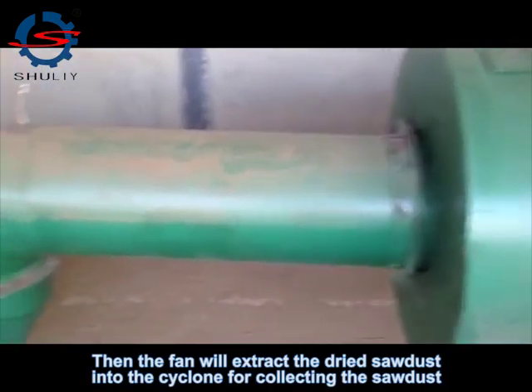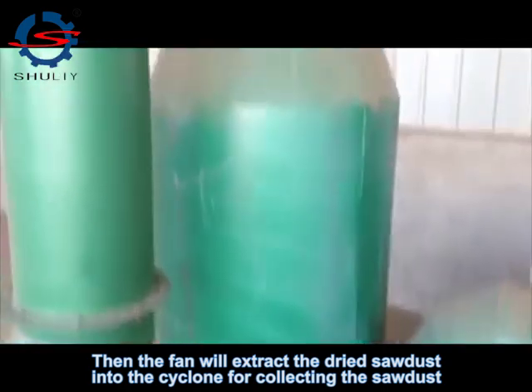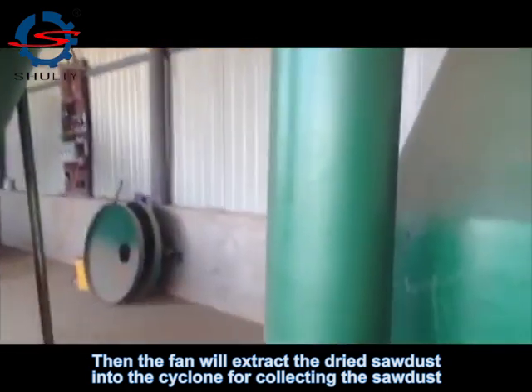Then the fan will extract the dried sawdust into the collection chamber for collecting the sawdust.